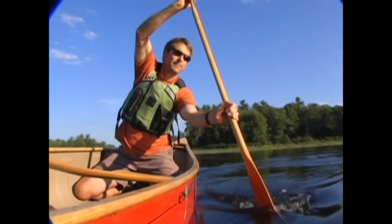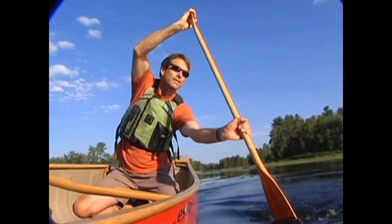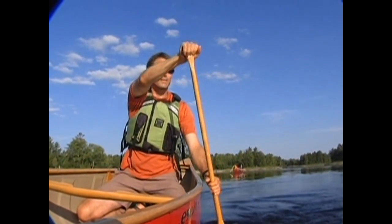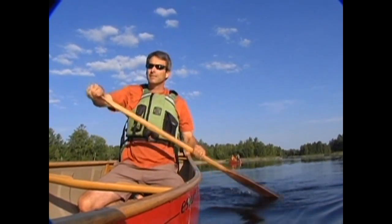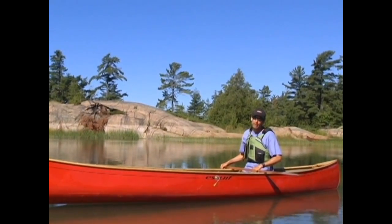Turn your control hand slightly so that your thumb points towards your forehead. The power face of your paddle should now face the bow of your canoe. Although this won't do anything if you're sitting still, when you're moving forward the power face will catch a lot of water, so make sure you're ready for that force.